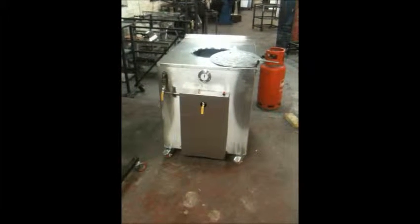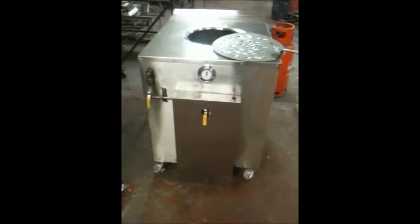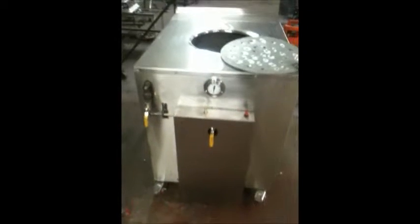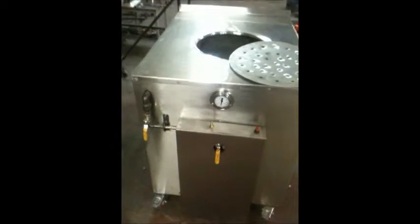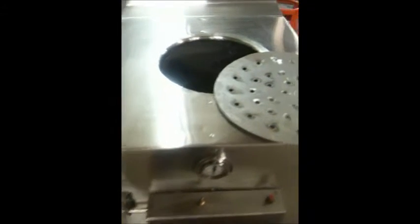This tandoori oven is natural gas and power fire, double safety. It looks like a clay oven, but it is a metal tandoori oven — it will never break. Inside it looks like clay, but it is not clay.